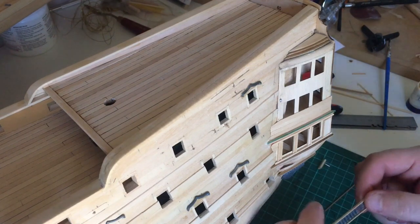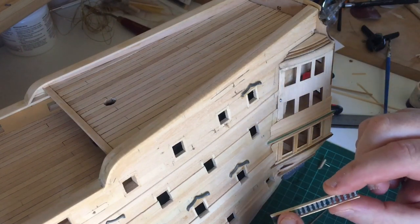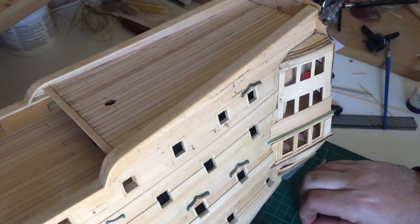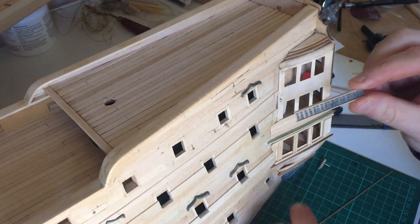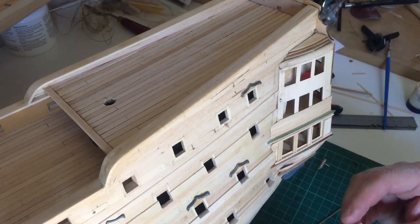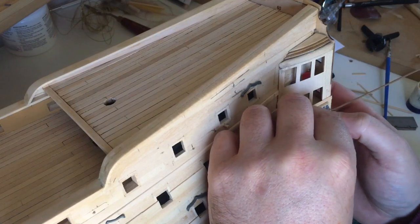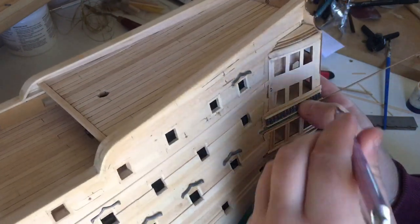We're moving on up, continuing to plank all the way up — and this is the reason why I re-planked that section. On the picture you can see these little cast baluster rails or decorative finnels. I've glued them together in a strip so it's much easier to attach — I can paint the whole strip and then fit it after everything is painted. I'm going to rest it using a small 1mm plank just to hold it in the right position, then draw a pencil line to mark its placement.